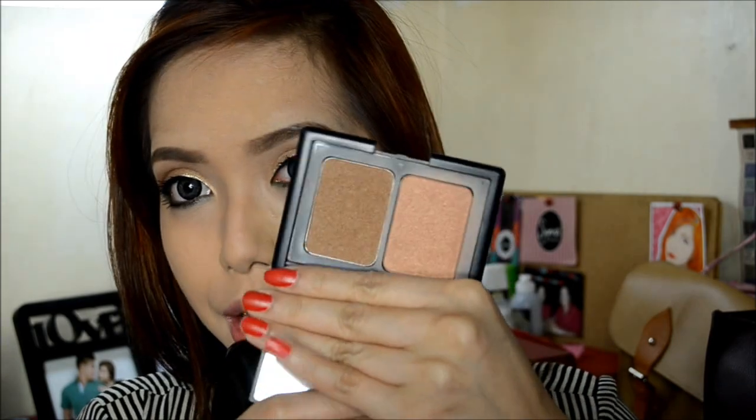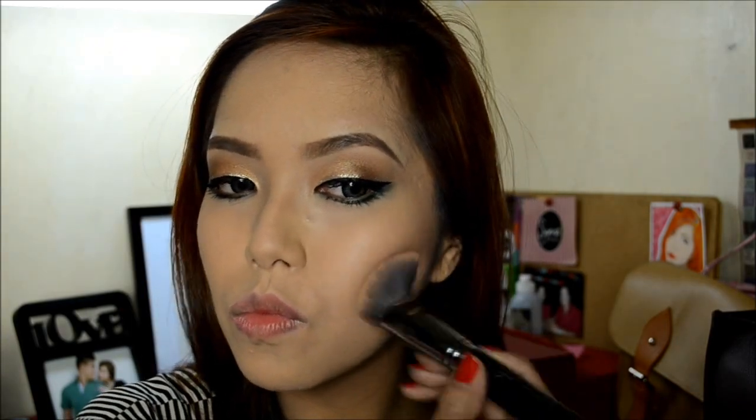Next, we're going to highlight. I'm going to use my e.l.f. contouring blush and bronzing powder. Then we're going to apply blush — this is the baked blush from e.l.f.